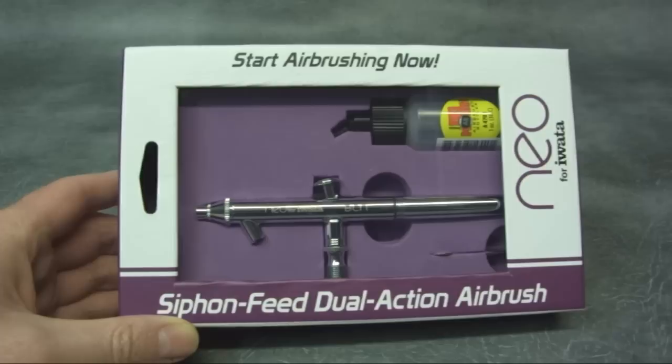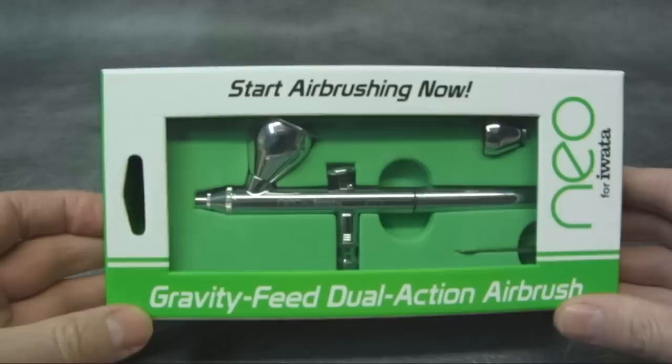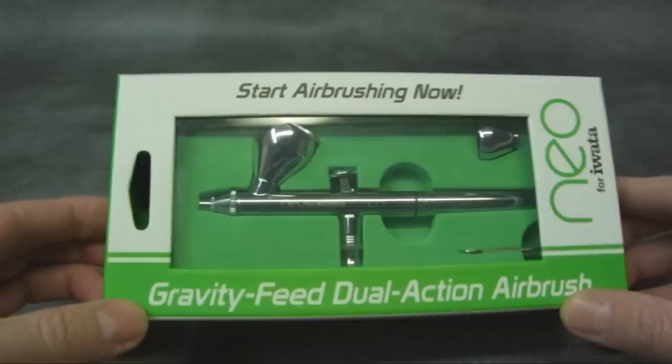This video is for two airbrushes made by Iwata. This is the Neo BCN, which is a bottle feed airbrush. And here we have the CN, which is a gravity feed airbrush. They're both aimed at the lower end of the market — they're budget priced airbrushes, but I'll show you in a minute just how good they are.